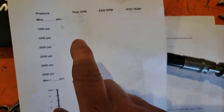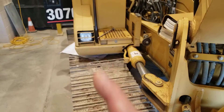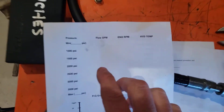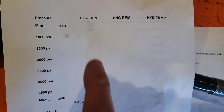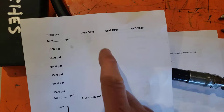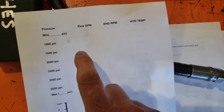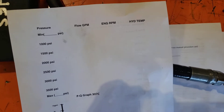The flow will be dropping off here because as the pumps come under more load, they'll leak more internally. Especially for high-hour pumps, you'll see the flow at the boom circuit lines dropping due to increased internal pump leakage. In the first few readings between minimum pressure and 2,000 psi, we're really measuring the performance of the pump.